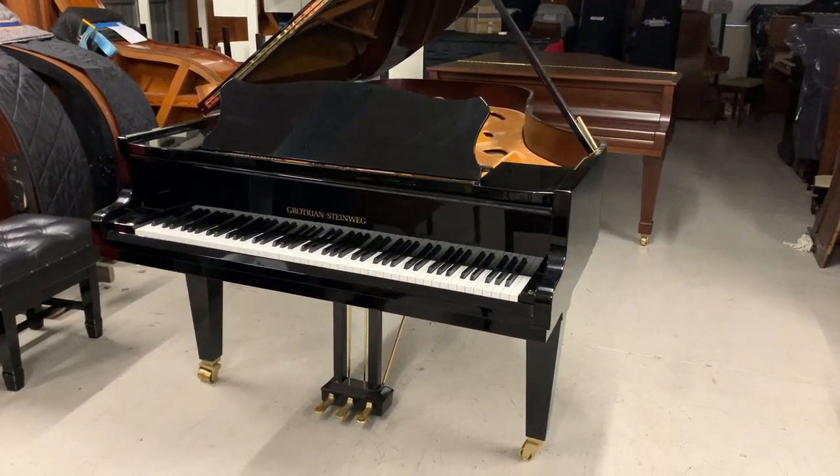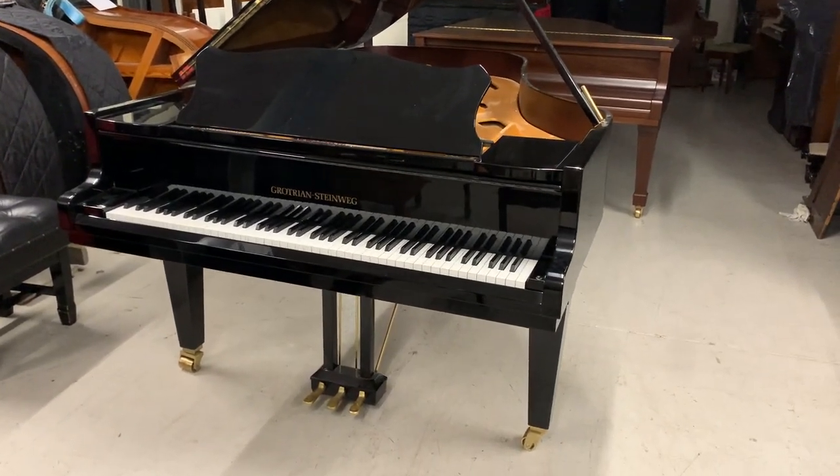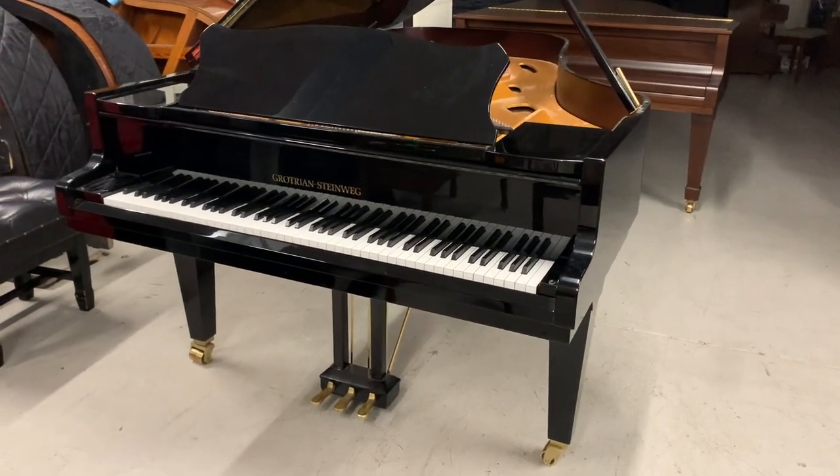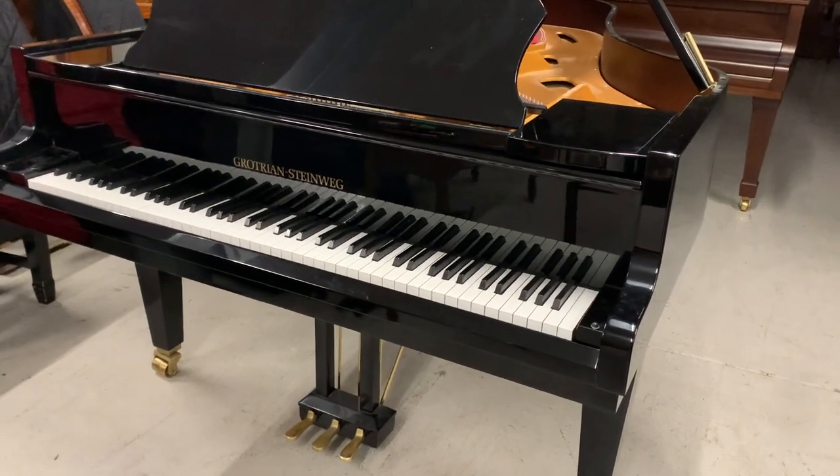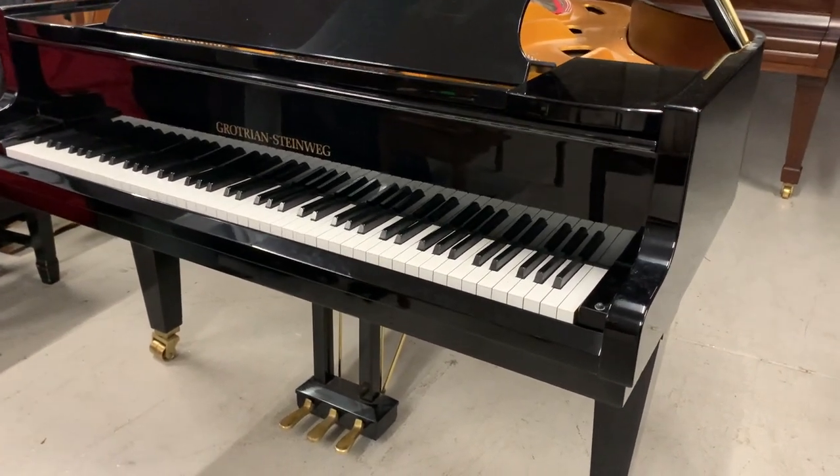Hello, this is a Grotrian Steinweg, 223cm long — 7 foot 4 inches long. It's come in for assessment going from A to B, and we offer assessment on the way through, just to see if there's anything there might be to improve the piano.